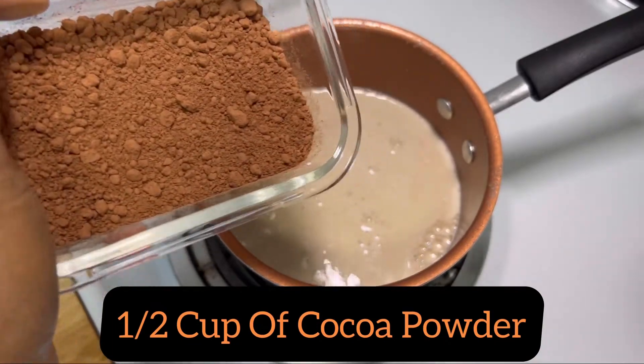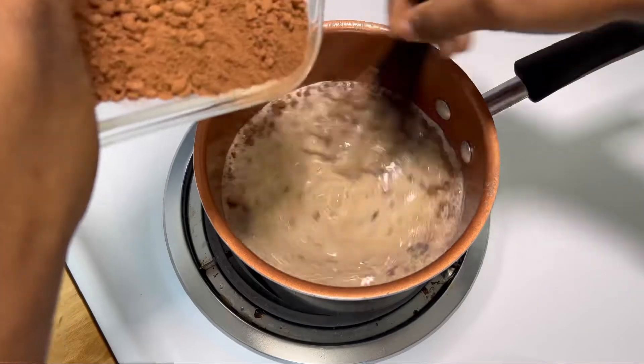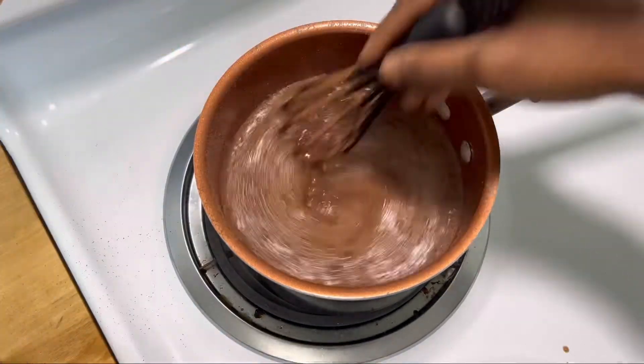Next we're going to add half a cup of organic cacao powder. I love to use cacao powder — it brings a rich and bold chocolate flavor that you can't get from those semi-sweet chocolate chips.